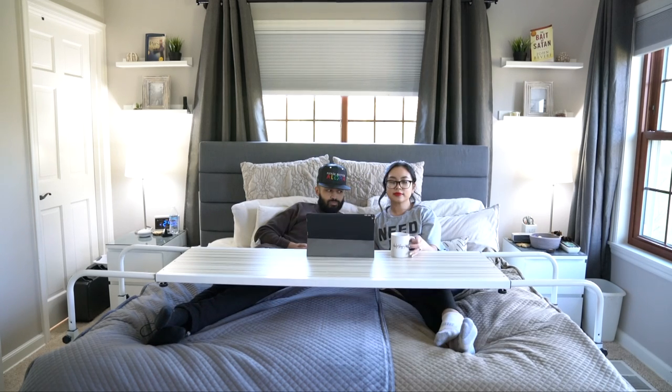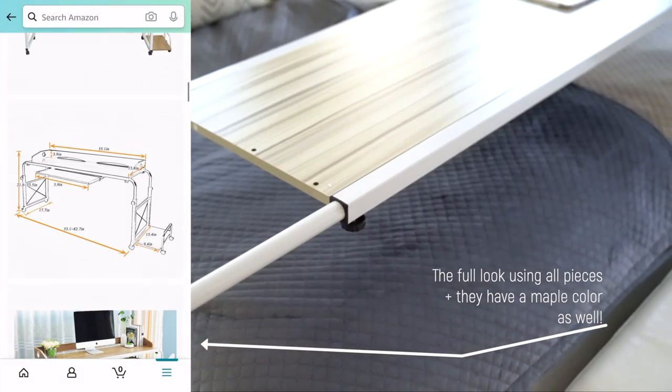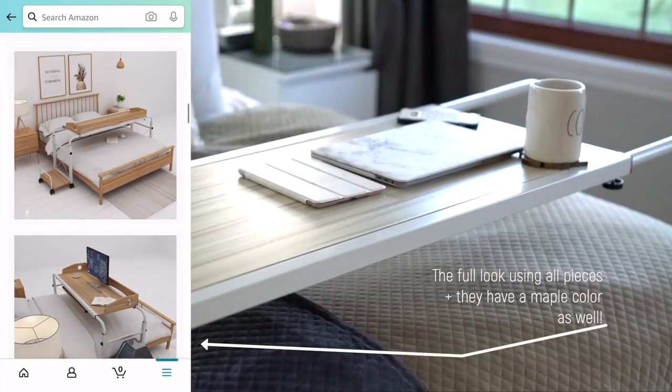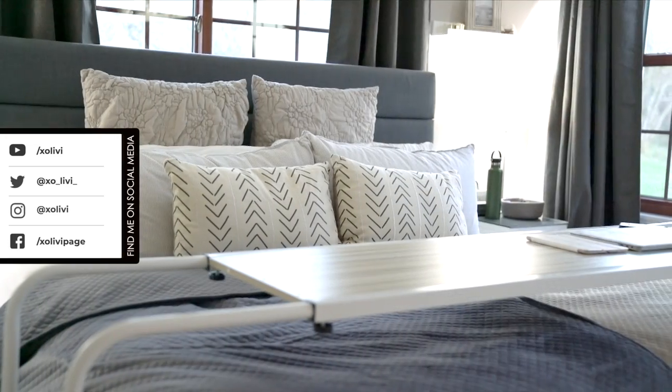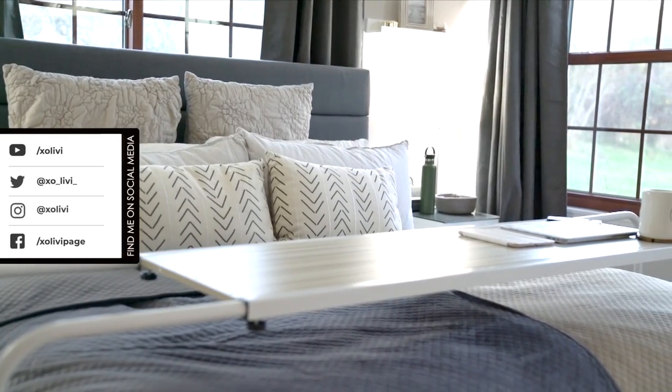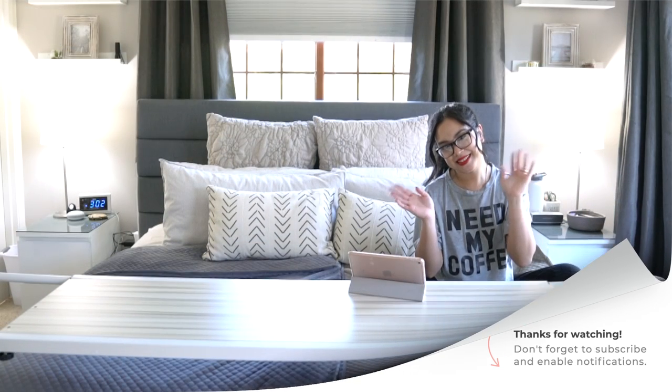Alright guys, that is it for this video review and unboxing of this super awesome over-the-bed table. We have been really enjoying it these past couple of days. Thanks so much for watching, and I'll see you guys in my next video — bye!